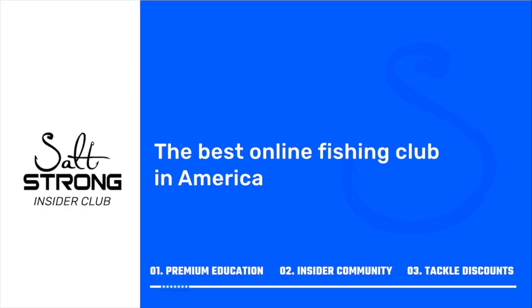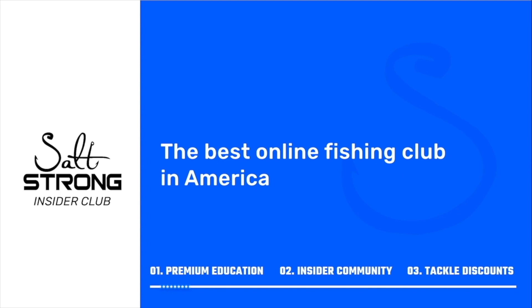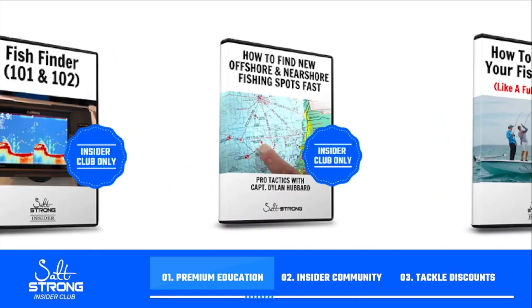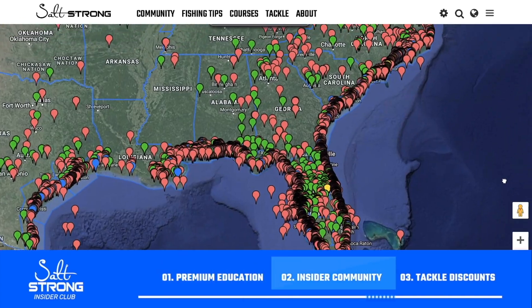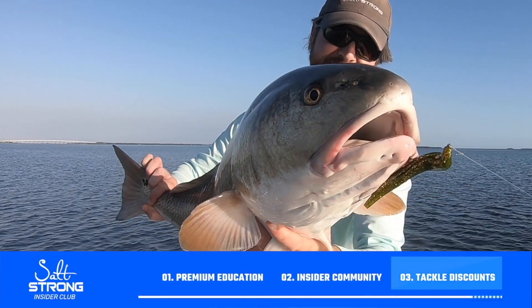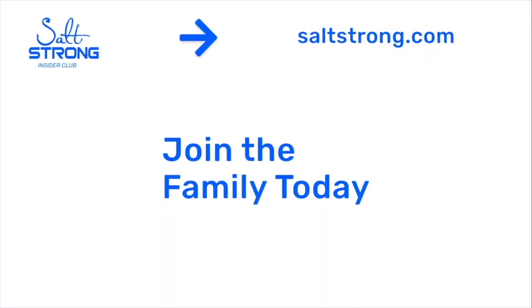If you're new to Salt Strong, just know that we're the best fishing club in America because we actually guarantee that you'll catch more fish while saving money on all the tackle you need. We do this through premium education, our exclusive insider community, and huge discounts on the best tackle for saltwater anglers. To learn more, go to saltstrong.com — hope to see you again soon.